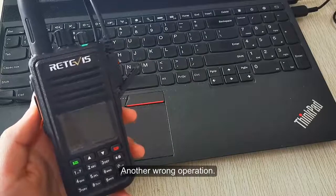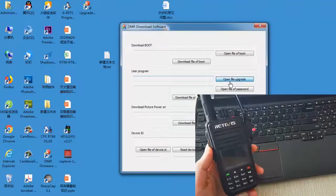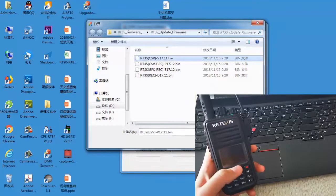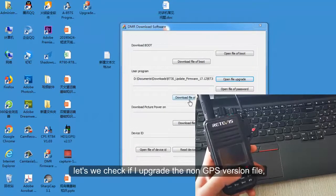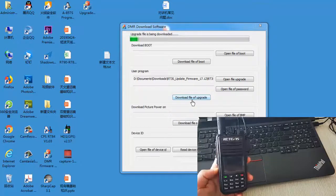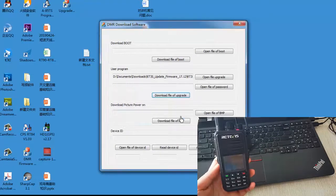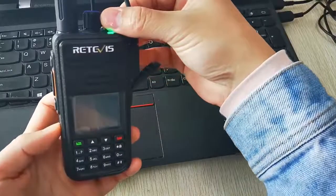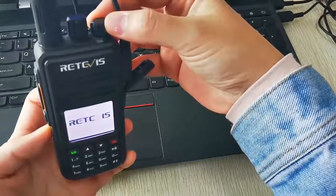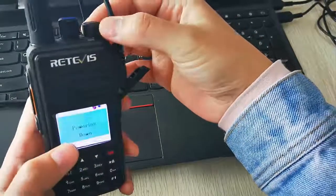Another wrong operation is using the incorrect firmware file. My radio is the GPS version — let's see what happens if I upgrade using the non-GPS version firmware. You can see that the radio won't turn on.